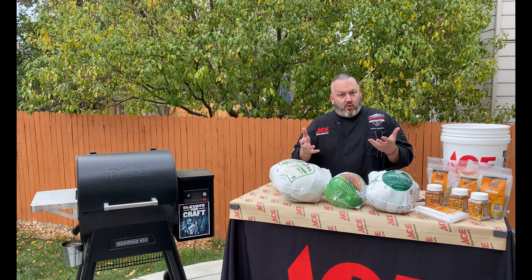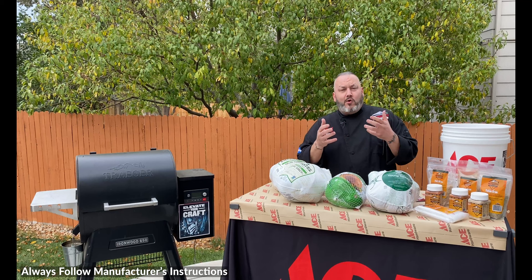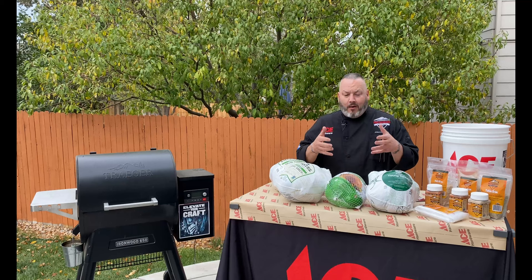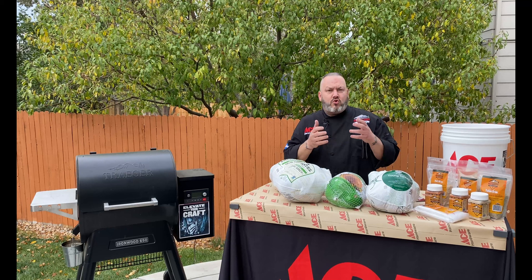We get a lot of questions every year when it comes around to making that showcase turkey to really make your family drool and salivate, and prepare to come back to your house next holiday season. One of the things we focus on a lot is how are we going to season these turkeys — we want to make it the showpiece, that signature flavor. We've got three fun methods when it comes to seasoning.